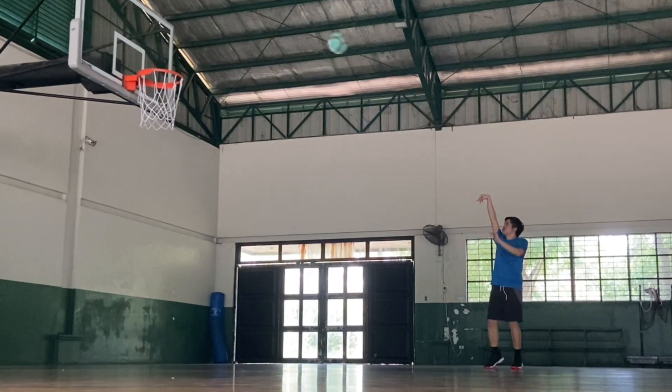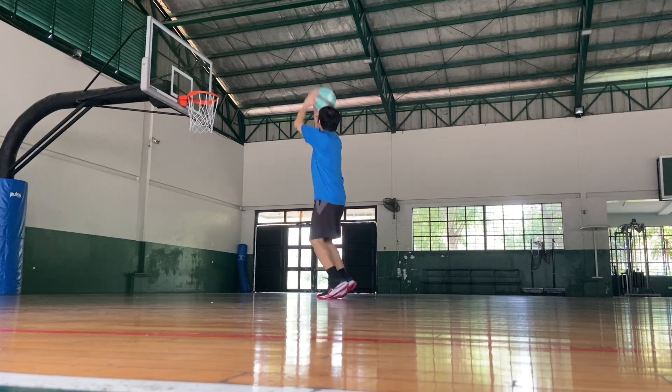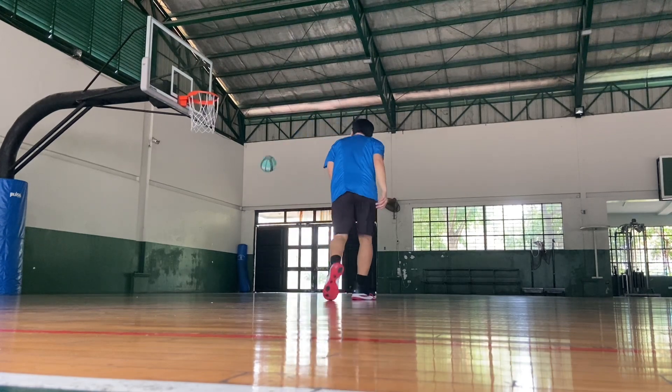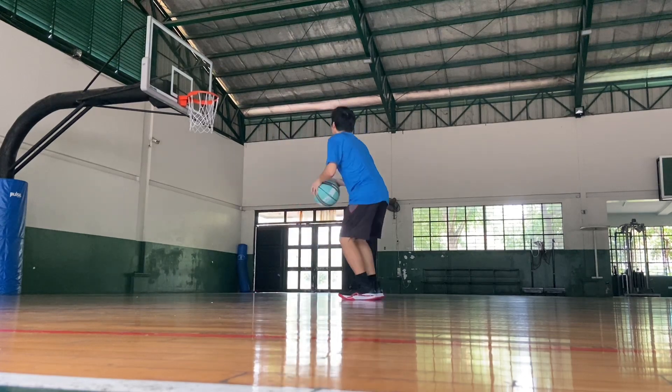Overall, the SD1 The Shot is one of the best colorways they've released, with a black and red flavor to it. At a price of three thousand four hundred ninety-nine pesos, it is obviously affordable for a signature shoe.